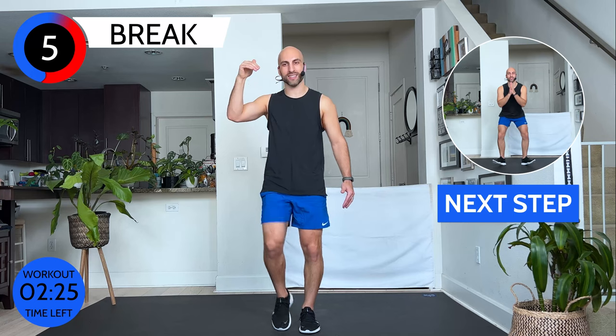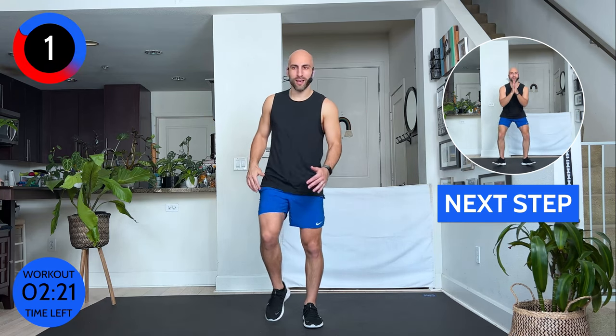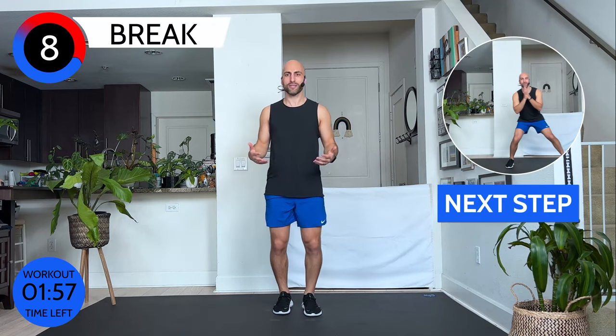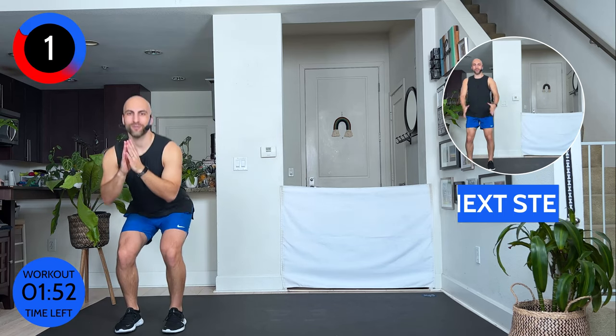Third round coming — 20 seconds of work, 10 seconds of break. If you feel value in this workout, give me a thumbs up so we can spread the word to more people. If you have not subscribed yet, what are you waiting for? If you like my workouts or you're new and want to check out more, subscribe so you always know when there's a new workout coming out — two to three times a week. Let's go — walking squat.